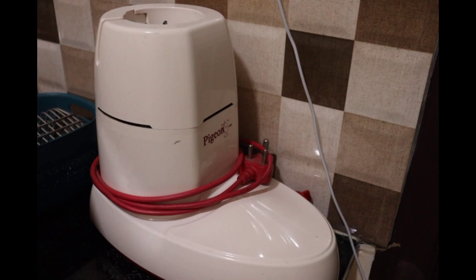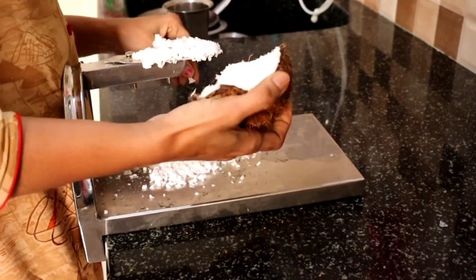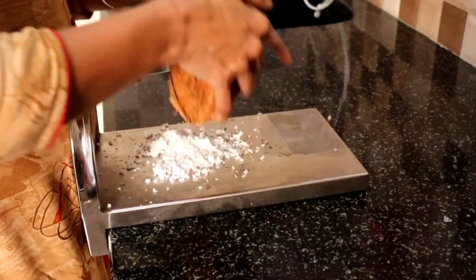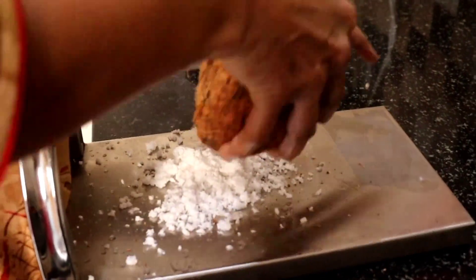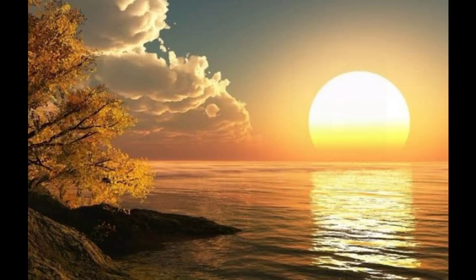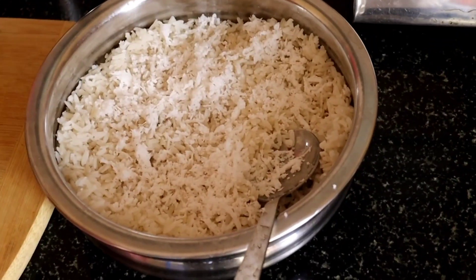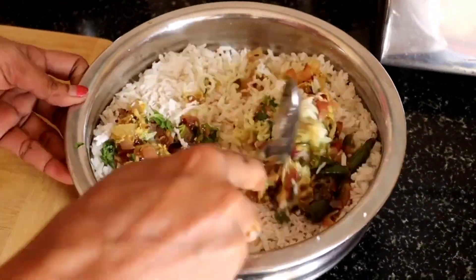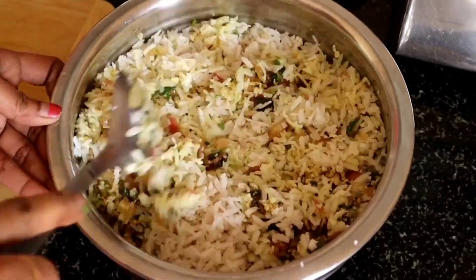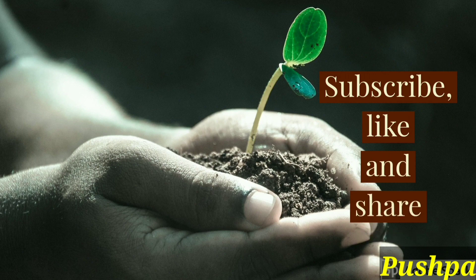The kitchen tools are perfect. Thank you so much.